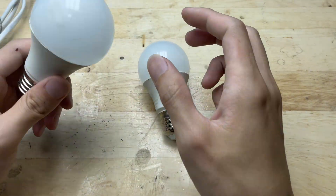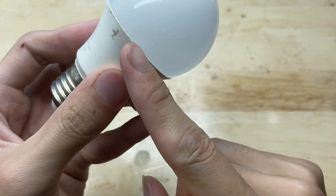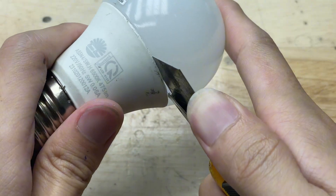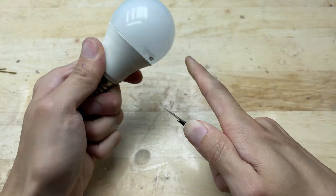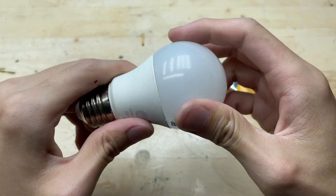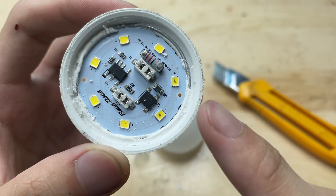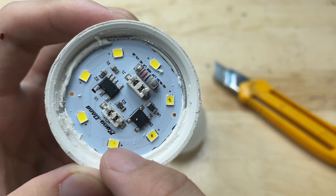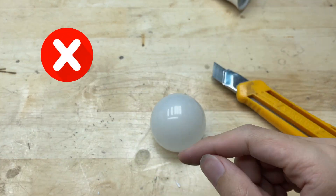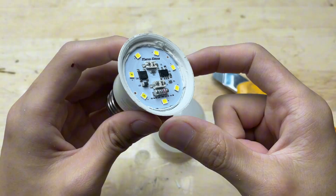First, I'll start by disassembling the broken LED bulb. Gently separate the plastic casing to expose the internal components without damaging any of the parts inside. The internal circuit is completely damaged and none of the LED chips are functioning anymore.